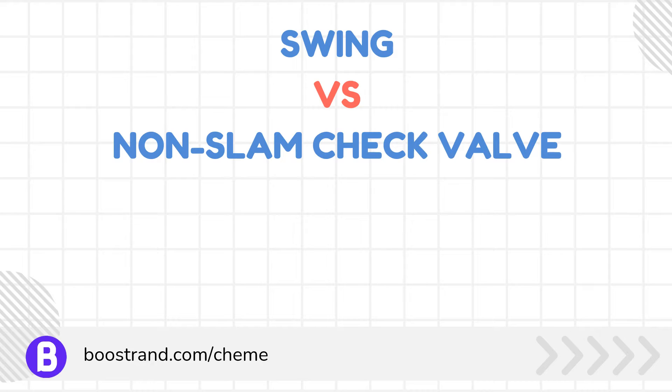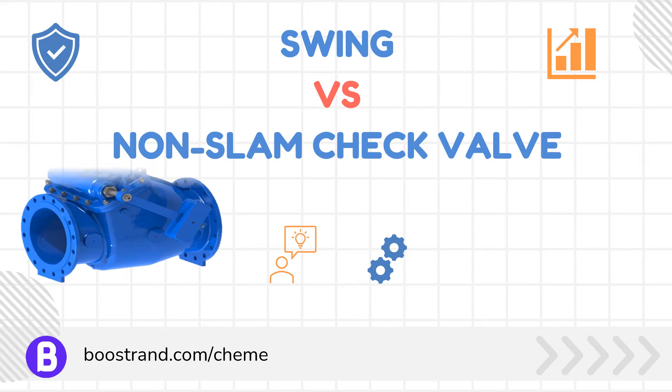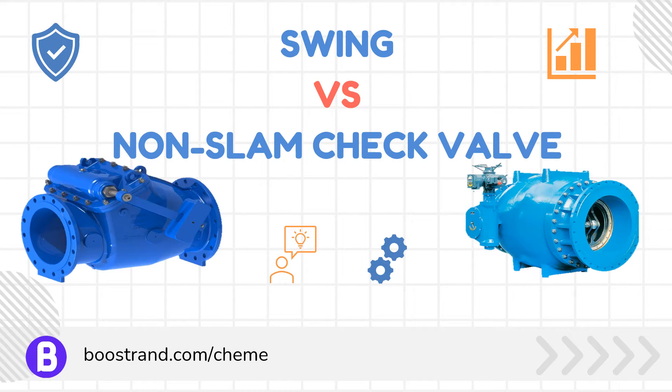Check valves play a pivotal role in industrial piping systems by providing critical backflow prevention, ensuring that processes continue to operate efficiently and safely. However, when carrying out engineering activities, a process engineer should recognize his needs and the main issues the system might face. Based on these issues, the process engineer may add additional requirements. One of these requirements is related to the check valve type, which can be a traditional swing check valve or a non-slam check valve. Understanding the operational differences between these valves is key to optimizing system performance and reducing operational and maintenance issues.